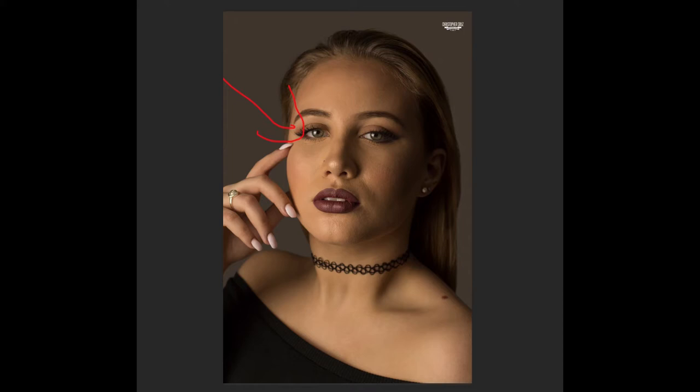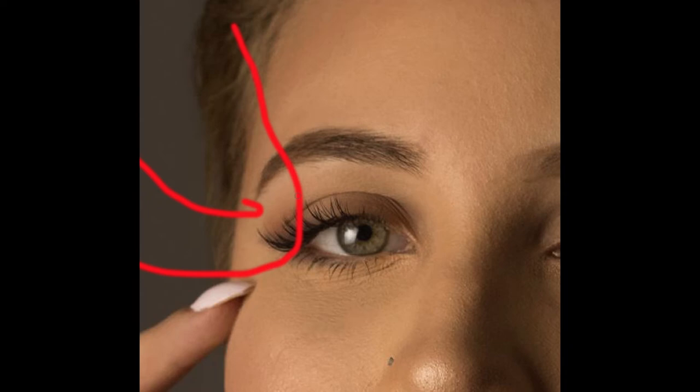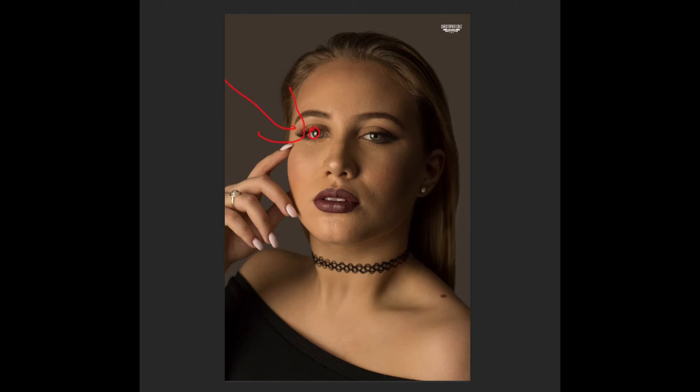We have a beautiful submission here by Christopher and his subject. Let's analyze this image and start with lighting. The lighting appears to be coming from camera left. If I look at the subject's eyes, I can see in the corner of her eye it appears to be a soft box that Christopher used in this shot. I don't see any other light source, so I don't believe he used any other light source — it looks like a one-light setup coming from camera left.